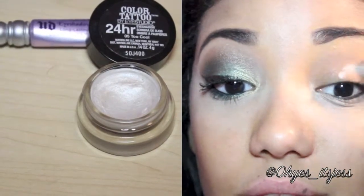First we're going to prime our eyes. I'm using the Urban Decay Primer Potion, but you can use a shadow base like the Maybelline Color Tattoos. You want to make sure you cover your whole lid all the way up to your brow, and also put some on your lower lash line.